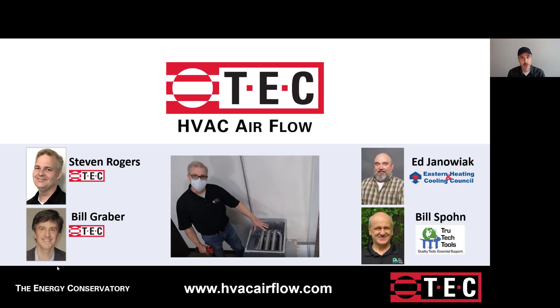I hope you enjoyed this session on the Digital TrueFlow. We thank our partners Bill Spohn from True Tech Tools and Ed Jonowak from Eastern Heating and Cooling Council. If you have any questions or are looking for more information, visit us at HVACairflow.com. Thanks for joining this session and hope to see you again soon.